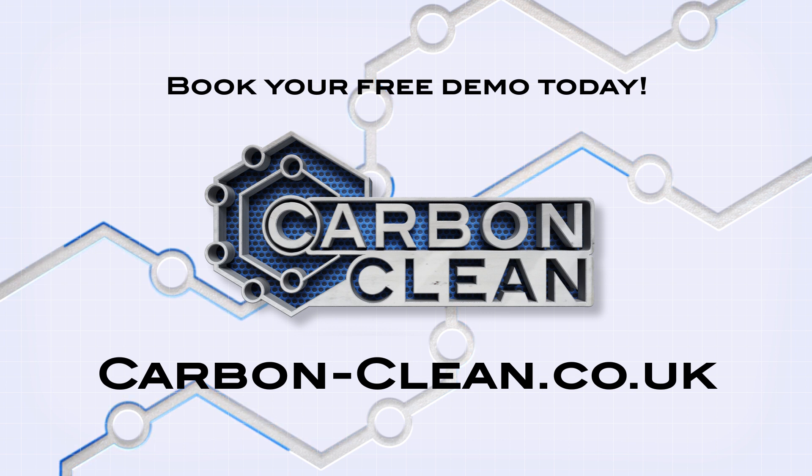Get in touch. Speak to one of our experts to organize a free demo of the CC16 in action.